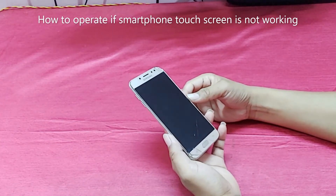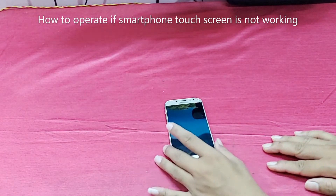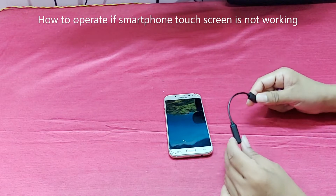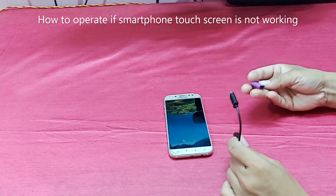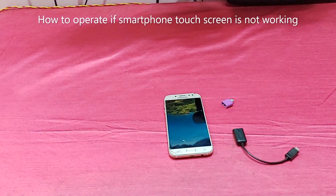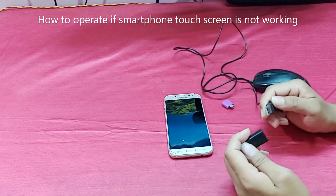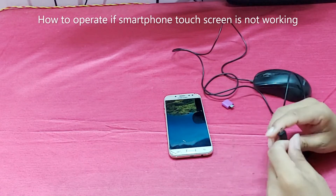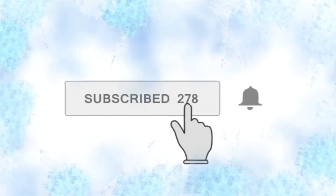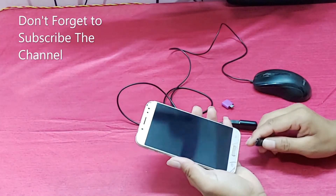I will give one solution. For operating your smartphone you need this cable — it's an OTG cable — and also you need this mouse. So connect this mouse with the cable. Subscribe to this channel and click on the bell icon for notifications. Then connect to your smartphone.